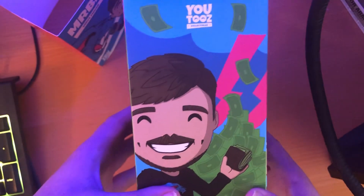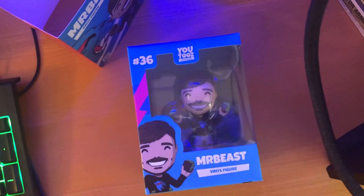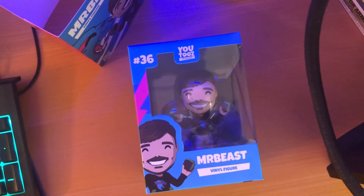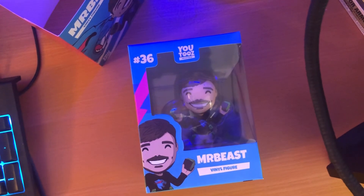And this is what the other side looks like. So overall, my impressions of this figure are that I think they made too many of this figure, so I think it still hasn't sold out yet. So if you're trying to get it for resale, not a good idea, because I think they inflated the market or something.